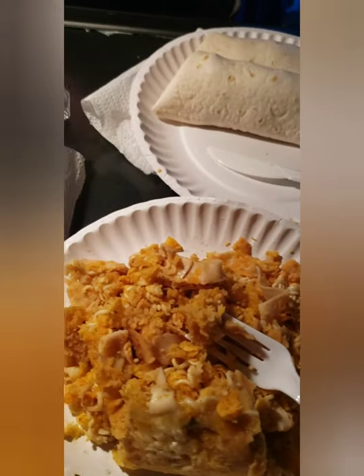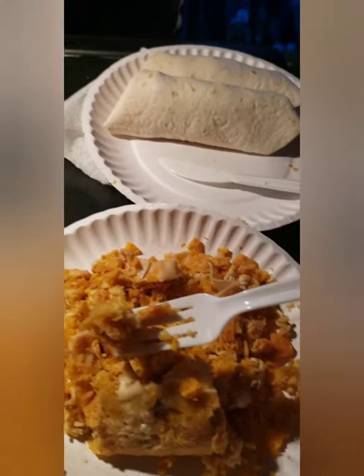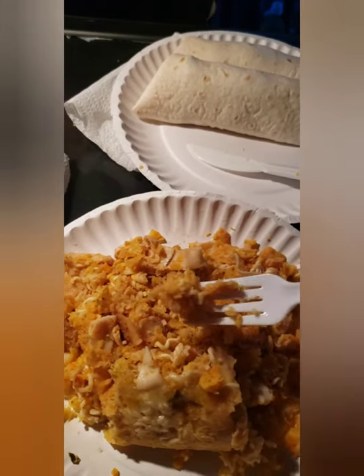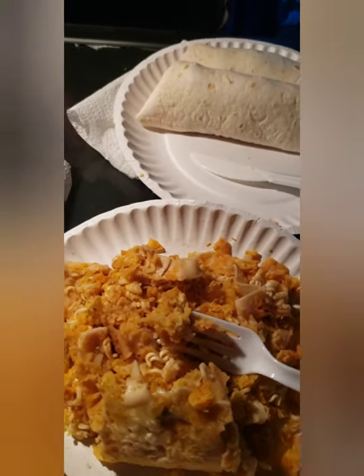I wish you were here to help me eat it. It needs a little bit of hot sauce, but I didn't have any in the cupboard. So if you really want to go flaming, you can get some hot sriracha sauce and put it in there. That sounds good. Bye.